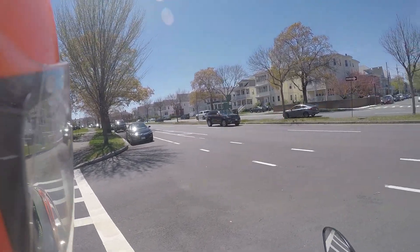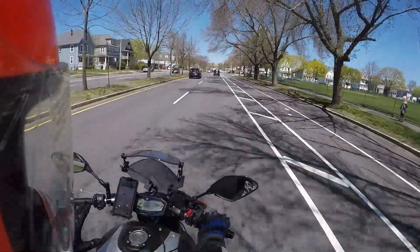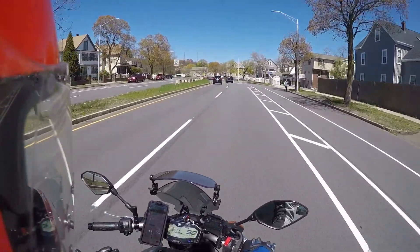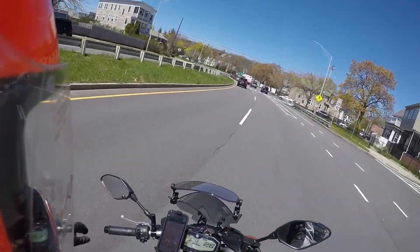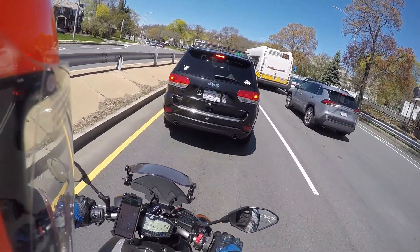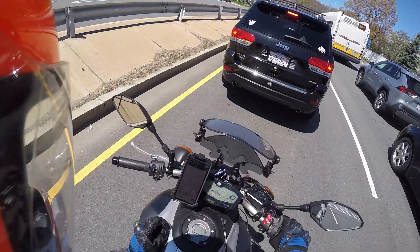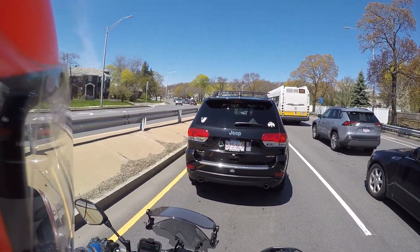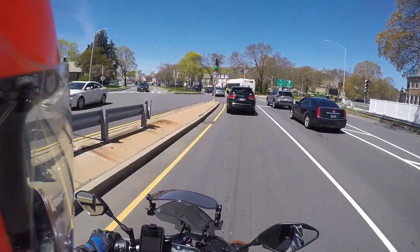Another mod — this one could go either way, touring or not — you've got to figure out a way to get more real estate on the bars. Right now I just have the one phone clip and you're not fitting a lot on here. You need to get some RAM mounts and set up a bar that goes across, because you just don't have any real estate here. It's very tough to fit two things on here because you've got your brake fluid reservoir up here.